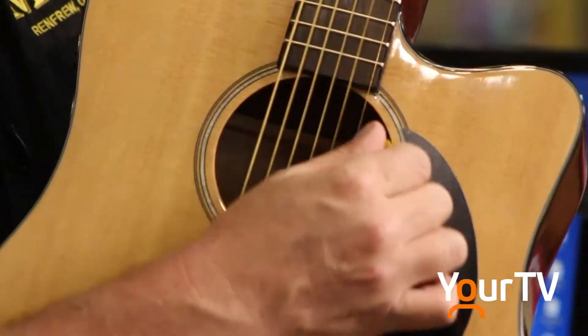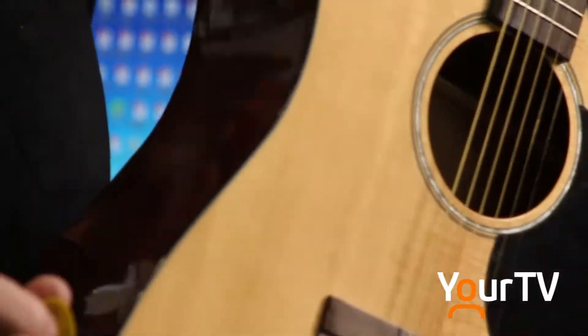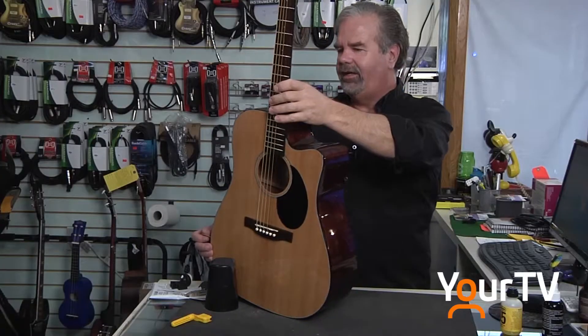That would happen if we didn't do our due diligence in telling them to humidify it, clean the neck, and oil the neck. It sounds a lot brighter and a lot louder compared to the dead strings we had before — and that's basically how you change your strings.